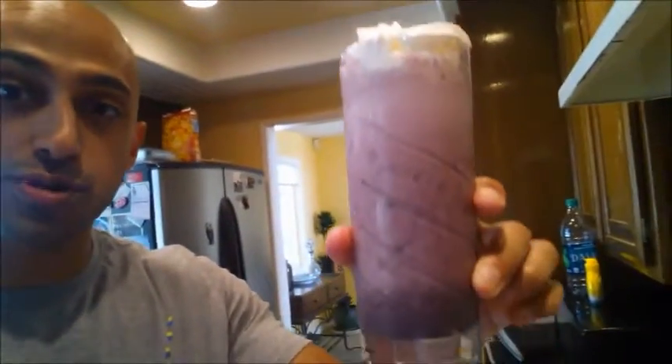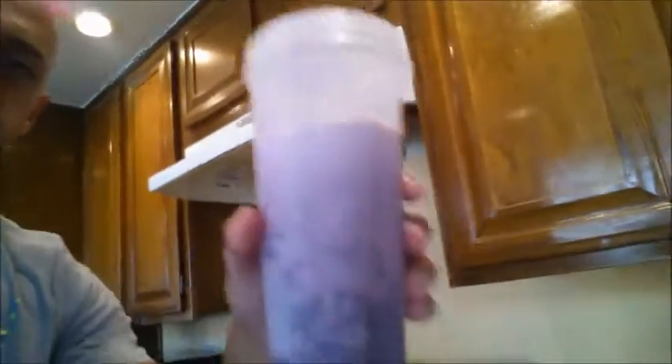Alright guys, here is the finished product. What I didn't show on camera is I added a little bit of Cool Whip on top — I added three servings. So the total macros for this: